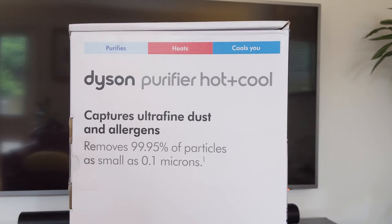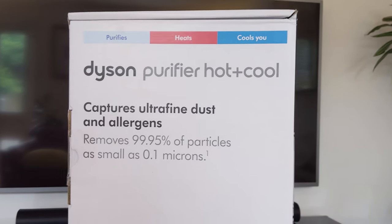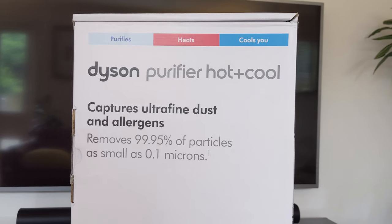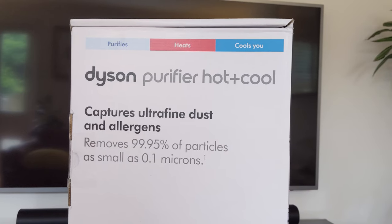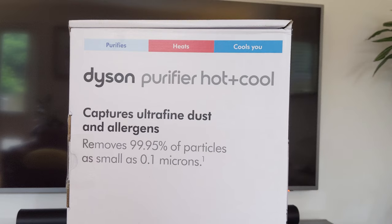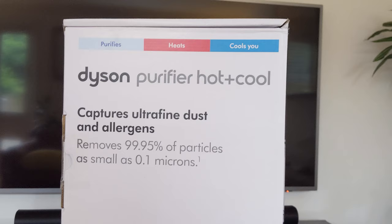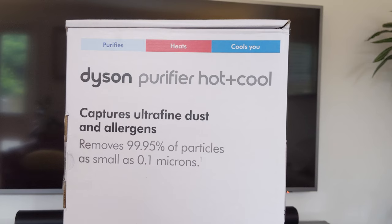I bought the Dyson Purifier Cool a few weeks ago, but I ended up sending it back because I felt a bit bad spending £500 on something that you only really need a few weeks of the year. Plus, as a fan, it wasn't really that good. At £500, if you bought a £50 fan, the Purifier Cool wouldn't be 10 times better than it. In a lot of ways it's not as good - it's pretty noisy, and you really have to turn it up to 10 to feel it from a couple of metres away.